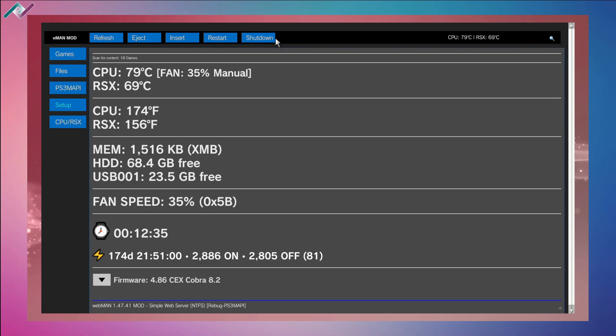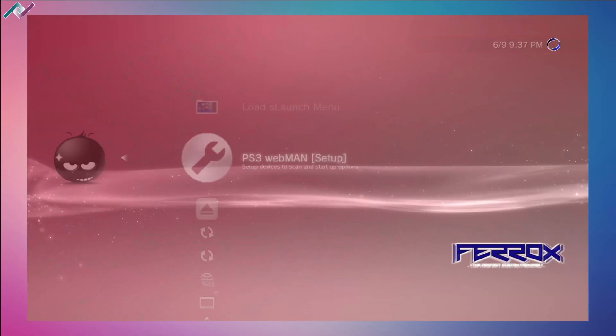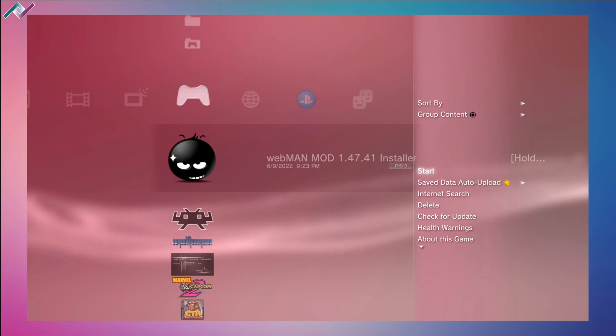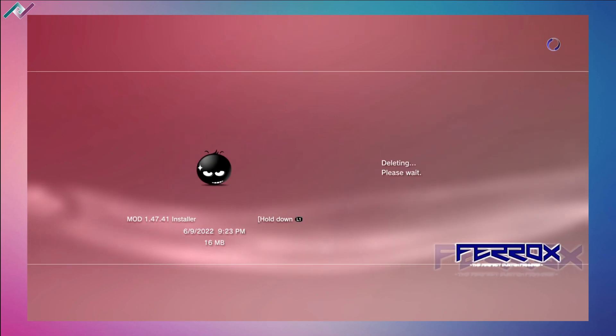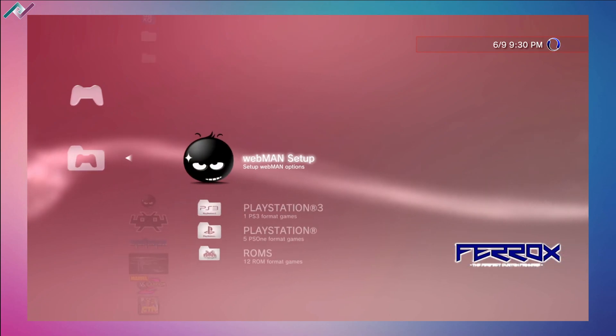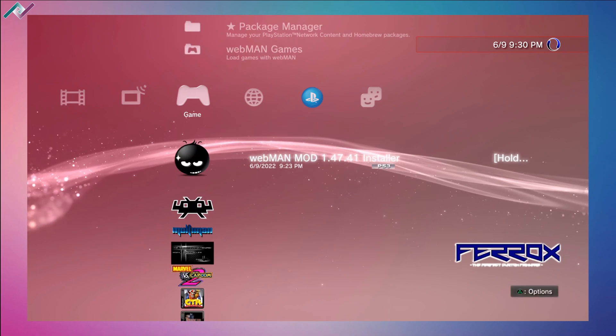Once you have webman fully installed, you can hit triangle on the webman installer and delete it so you're not confused into reinstalling webman. That is how you install webman mod version 1.47.41 on your hacked PS3. Thank you so much for watching — if you have any questions please comment below, give it a thumbs up if you enjoyed it, subscribe to the channel, and hit the notification bell so you don't miss any videos like this in the future.